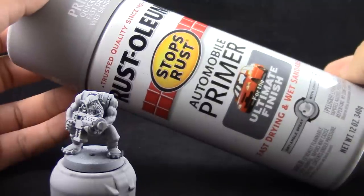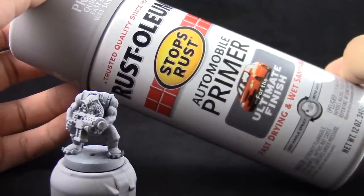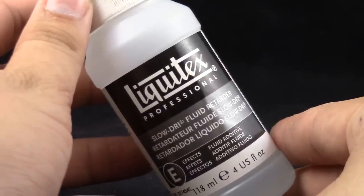I'm going to start by priming the model with Rustoleum Automotive Grey Primer. You can use any primer that you like — this is a cheap one so use it very lightly. I'm also going to use Liquitex Slow Dry Fluid Retarder to mix with my paints and thin them down.